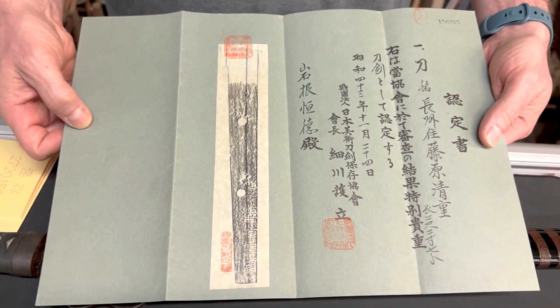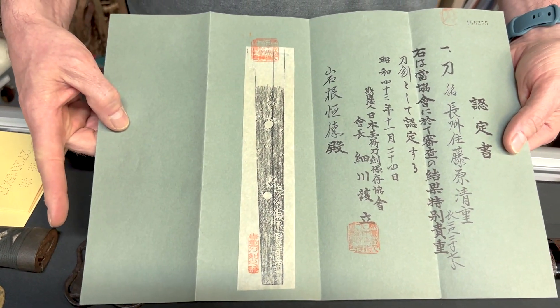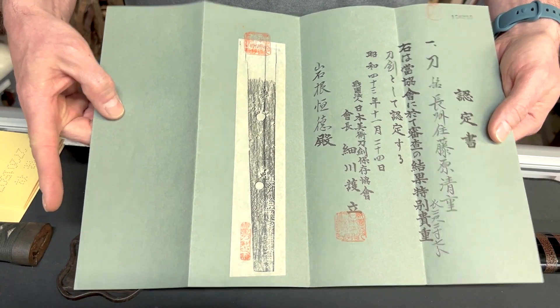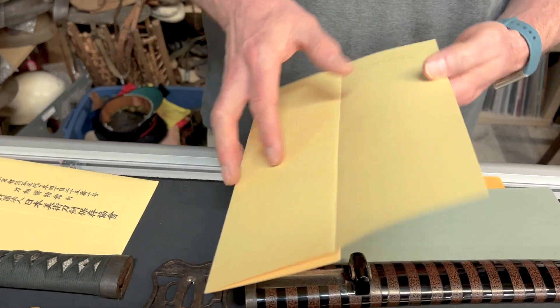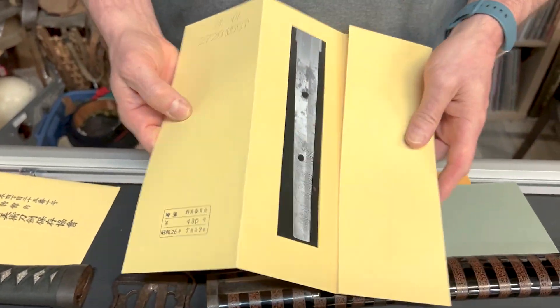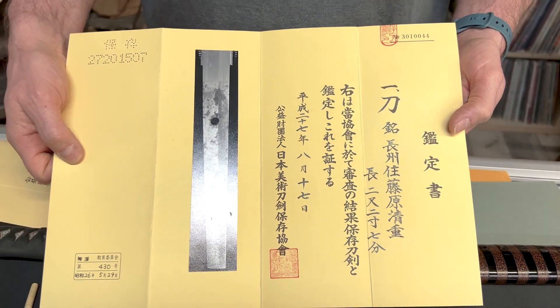This is the original paperwork that came with it, along with a pencil etching of the maker on the blade. And then this is the current paperwork, because they had it redone, showing that information on the tang specifically.